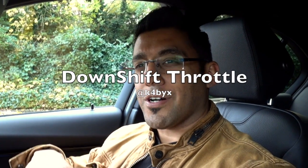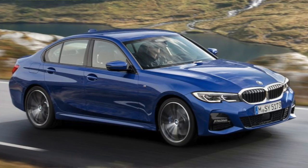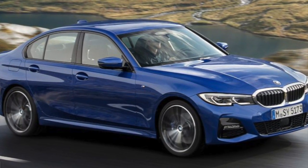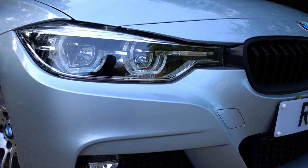Hey guys, welcome back to the channel. This is a bit of an unusual start to my videos because usually I'm stood outside — it's quite windy so we'd get a lot of wind noise — so I thought I'd start my vlog off in the car. This video is all about my long-term review of the F30 3 Series. The new G20 3 Series is pretty much upon us; it'll be launched in about six months' time, around March next year. So I thought it's the right opportunity to give you guys my long-term review on my 320d. I'll step outside, go around the car, do some cinematics, and then we'll kick off the review.